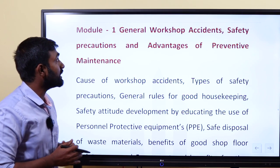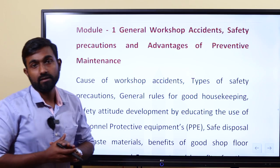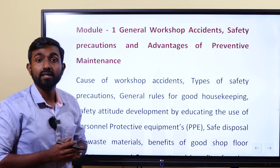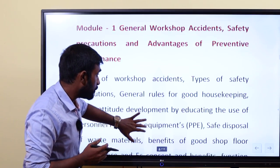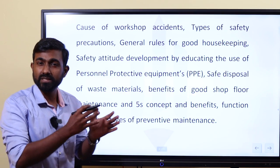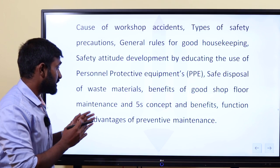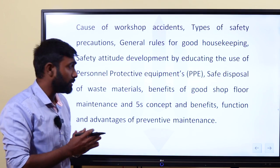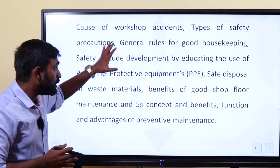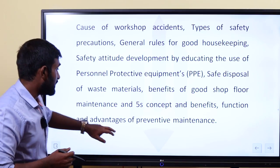In the third class, general workshop safety and maintenance. General workshop safety means maintenance. So basically, workshop safety, accidents, types of safety, housekeeping, the 5S concept, and preventive maintenance. We will cover these topics in detail. That is module 1.